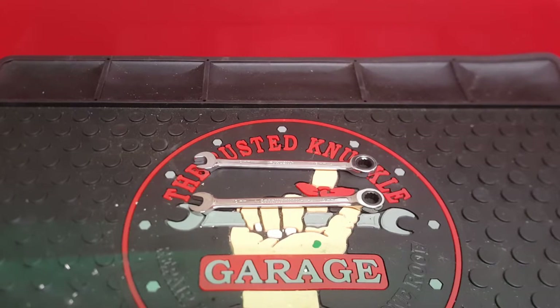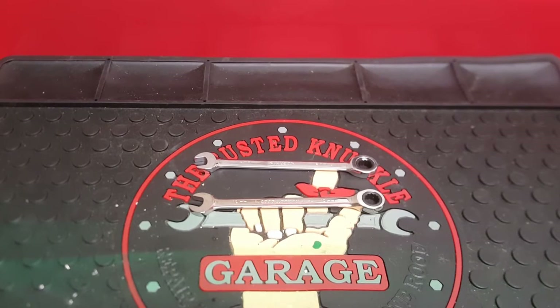Hey everyone, the Mechanic Man here. Today I have a comparison video. First off, I want to apologize for not posting — I haven't posted in about a week because I've been sick and had a lot going on. I also apologize for the quality of this video because my phone camera isn't working well — the glass around the lens is broken, so it may not focus as well.